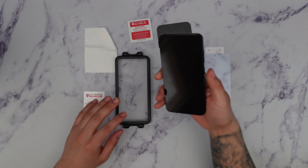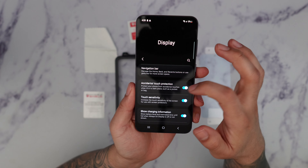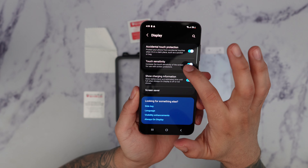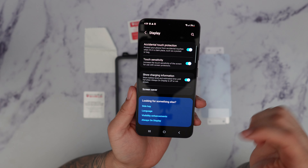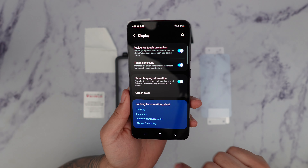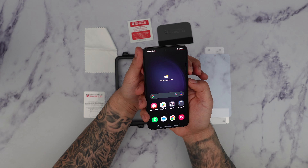Before we install this, we want to first make sure that under Settings and Display you have touch sensitivity turned on. This increases the sensitivity when you use screen protectors and is also going to help the sensitivity of the fingerprint reader. Once you verify that, we're just going to go ahead and power the phone off.